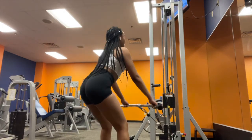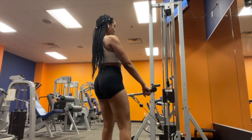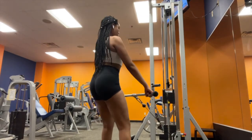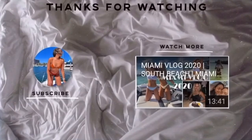Alright guys, my last exercise is the cable machine RDLs. These are also really good for your glutes and hammies. I usually do this at the end and then I stretch — which I didn't film — but yeah. Then I just went home and that's pretty much it, guys. Thanks for watching and I love you. I'll see you next time.